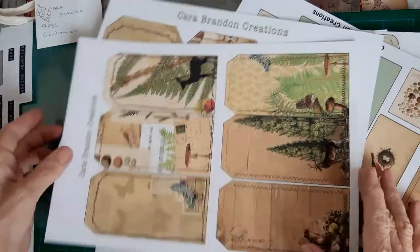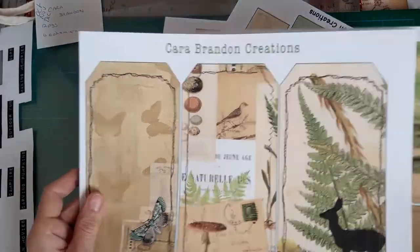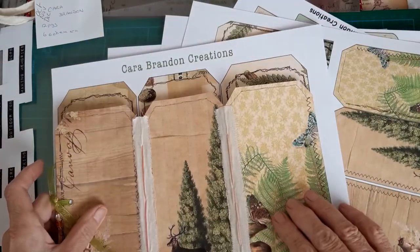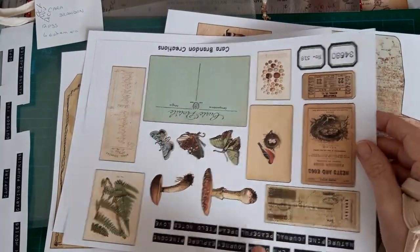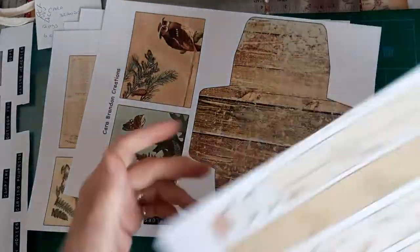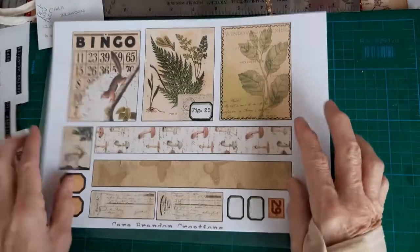So these are the sheets that I had left. I thought I would use this triple fold and I'll come back shortly to show you how I'm making it. But this is one from another sheet of tags as well. I just thought I'd show you the papers before I start chopping them up, because I'm going to use some of this one for a collage in the booklet and I'll chop the envelope up and use that inside the booklet as well, and probably some of these pieces.